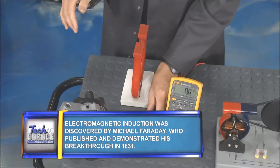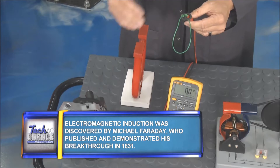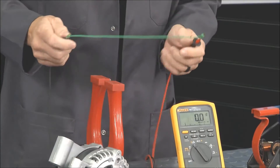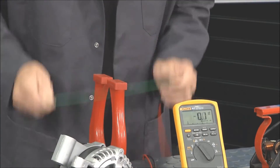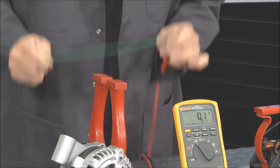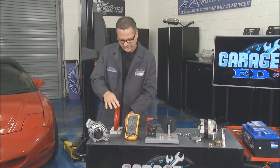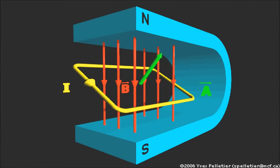We're going to look at induction. I can actually produce it here on the meter — that's when a wire cuts a magnet and it induces a voltage. Watch the meter right here. As I'm going up and down you can see it's flicking from positive to negative. I'm actually creating a voltage, or a pressure, in that wire with electromagnetic induction.